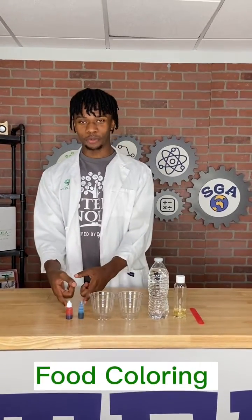For the materials, you'll need a popsicle stick, some vegetable oil, some water, two cups, and some food coloring.